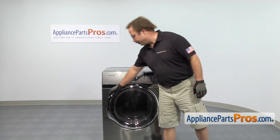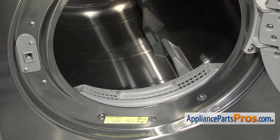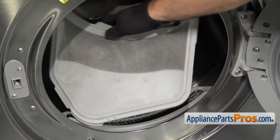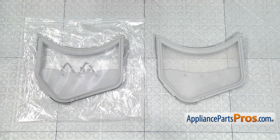In order to get to the part, we have to open up the dryer door. Now that we have the door open, we can reach in and pull the Lint Filter out. All you have to do is lift it up and pull it out of the dryer.